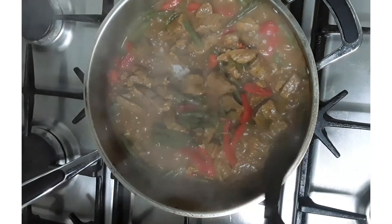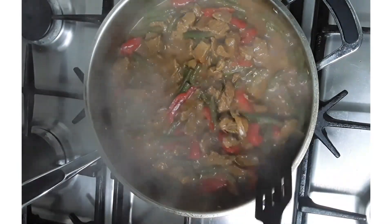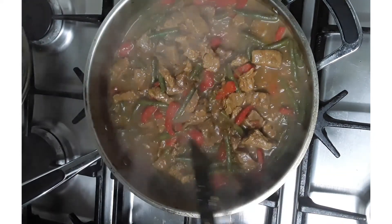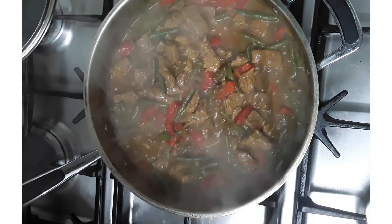Now the beef and green beans is finished cooking and that's how it looks. I will be serving this with coconut rice.